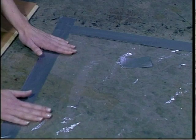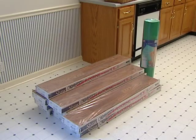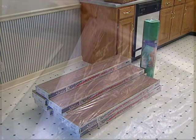Subfloor Moisture Testing. Test the subfloor for excessive moisture before installing over concrete, concrete covered with ceramic tile, marble, stone, or vinyl tile or linoleum.